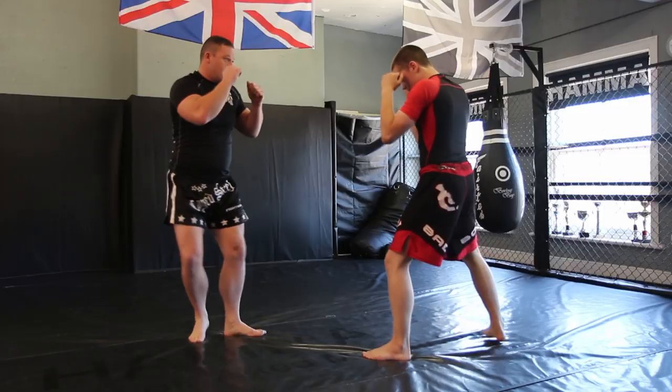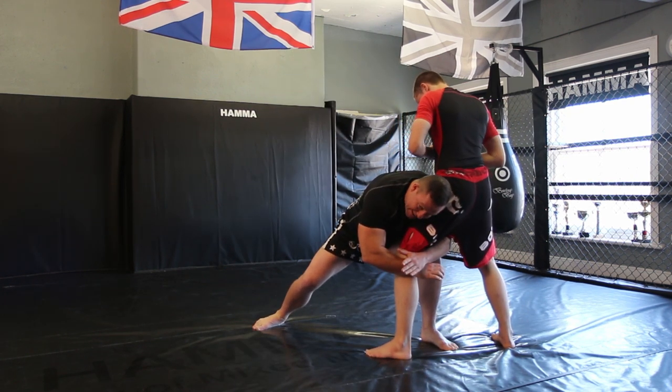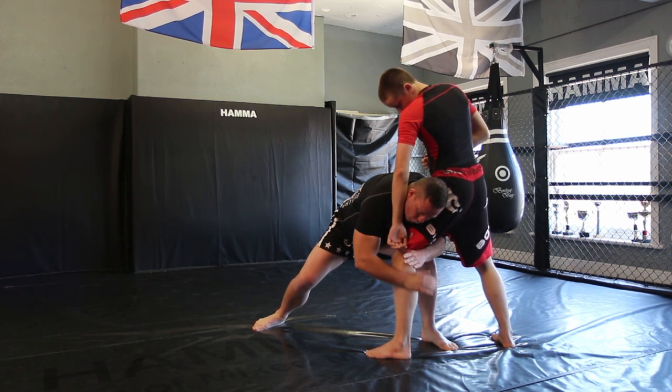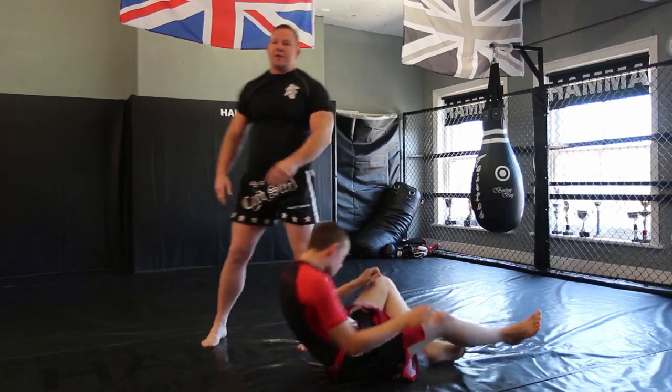Position again. One, two, left hook, shoot. Nice and tight, so there's no guillotine or any choke that can present itself. Step to the leg and step our right leg right out — utilizing the drag out, the single leg.